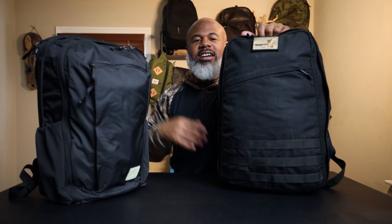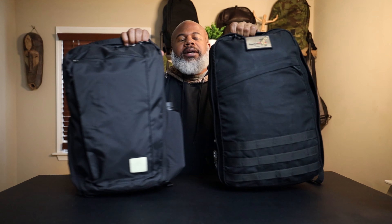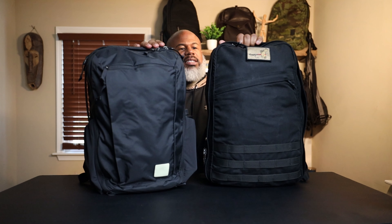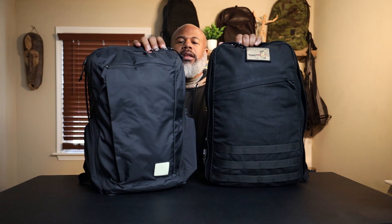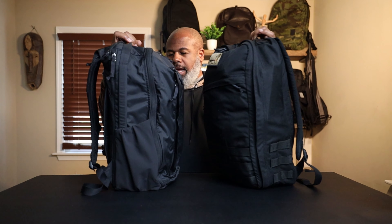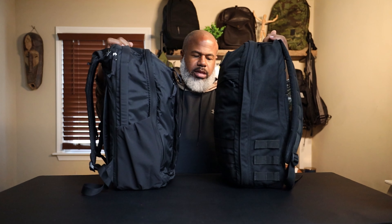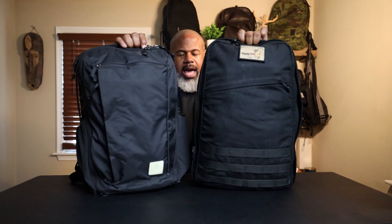Let's get into the CTB 26. We got some size comparisons to do — this is the top of Evergoods' game. Here's the old faithful, the GORUCK GR1 26-liter, just for a size comparison. The 26-liter GR1 is a little taller than this pack, just a little bit, and the GR1 is also a little slimmer in depth.